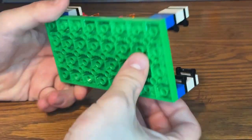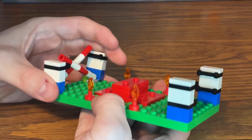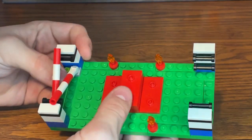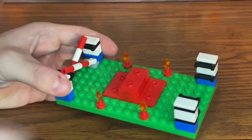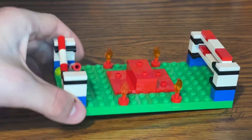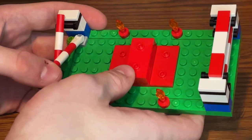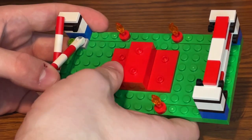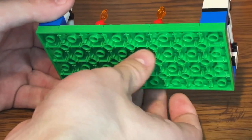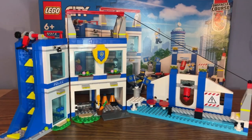The obstacle course is built on a new type of Lego City road plate in green. This time the plate is completely covered with studs so you can place minifigures and bricks on it. From the bottom it looks a bit like a Juniors base plate, but this is what the new type of Lego City plates look like.